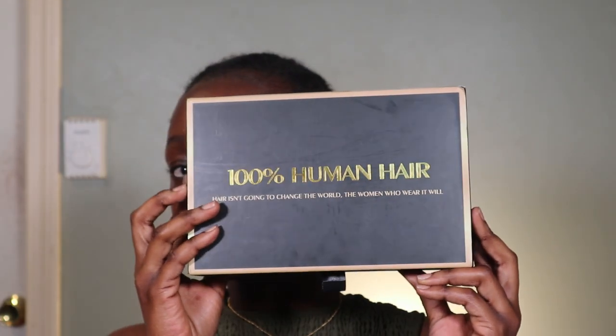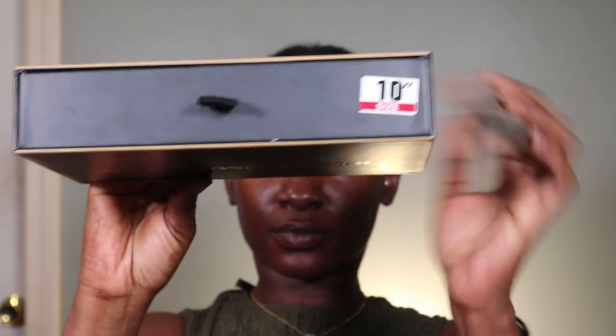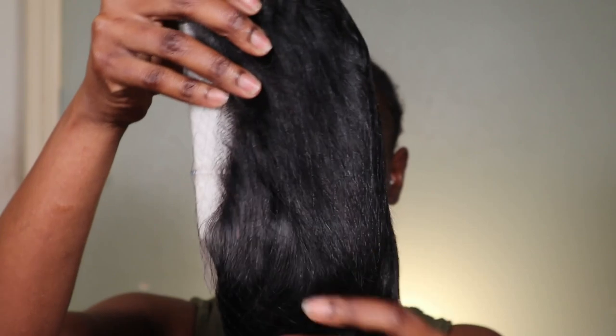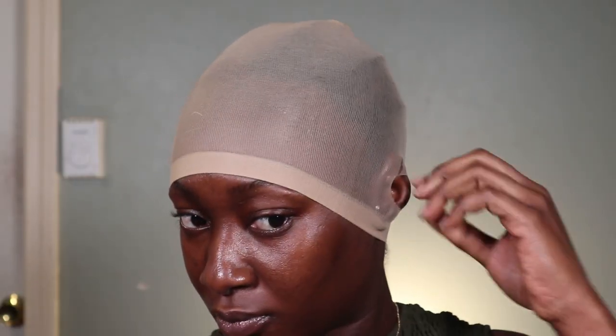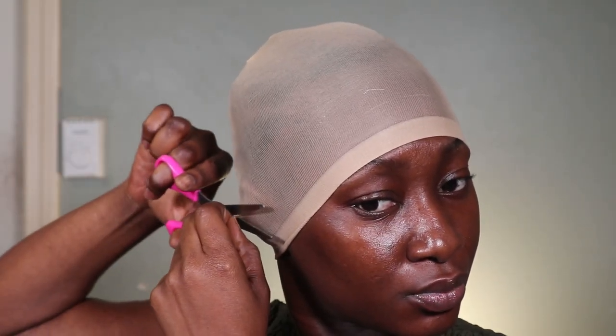I'm using a 10-inch human hair bob wig from Amazon — I'll leave all the description information and a purchase link in the description box. I'm going to be doing the bald cap method, which gives you a more seamless look when doing your wigs. I'm using a brown cap and I'm going to cut off the ears so it lays nice and flat and gives me that precision I'm looking for.